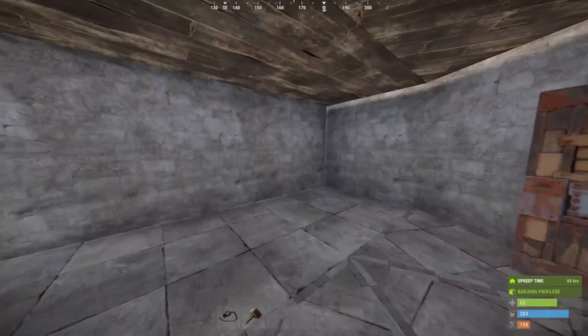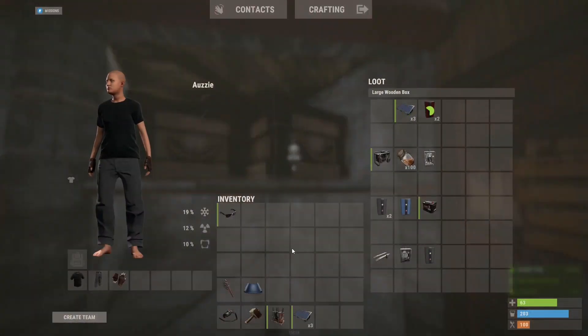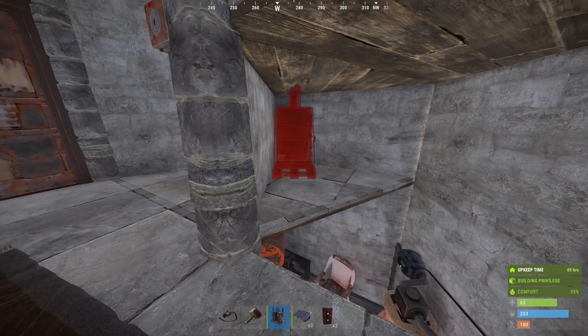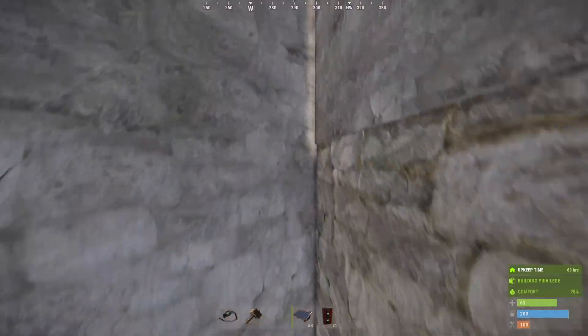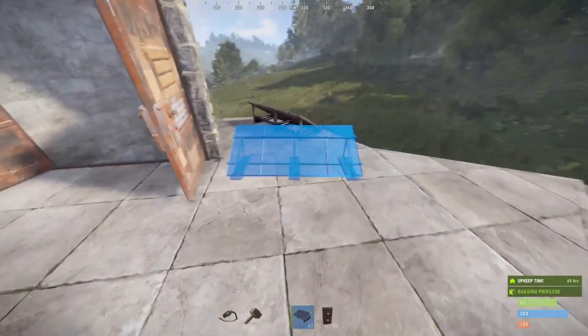Now that we have more room for activities we need more power for the activities. Battery placement is super important, and I haven't tried putting a battery in this nook before — I don't actually know if this is an intelligent thing to do, but we're going to place it here for now. Then we're going to go up on the roof and add some solar panels so that we can charge our battery.